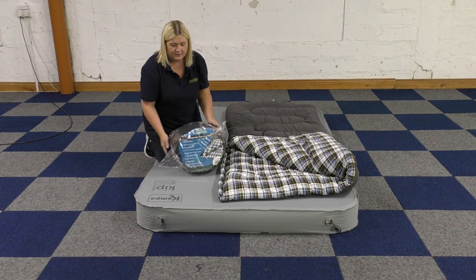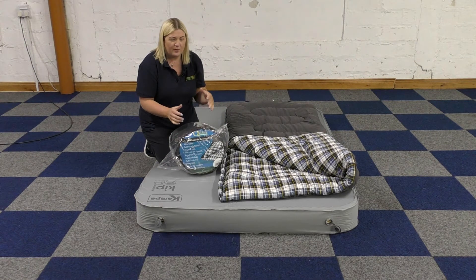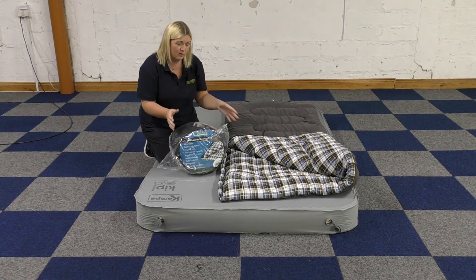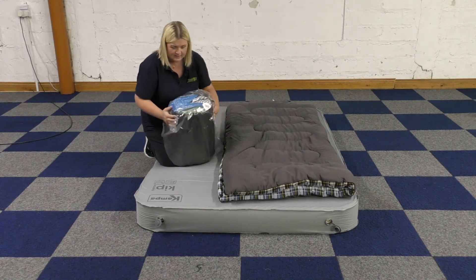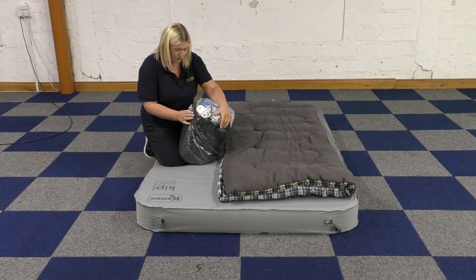This is what it packs down to. It's a 52-ounce sleeping bag, so slightly less fibres than some of the bigger ones, but it is tighter around your body size. Measurements-wise, this one is 83cm by 191cm.